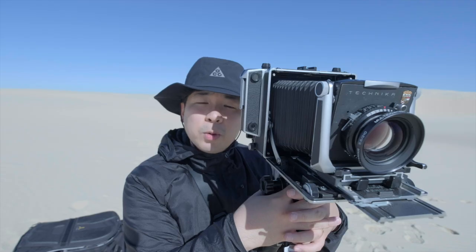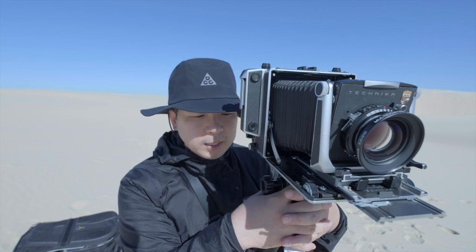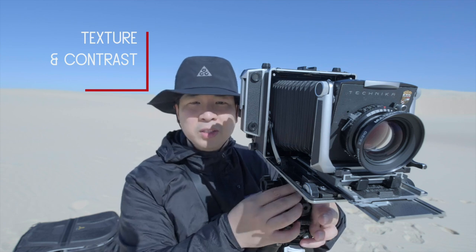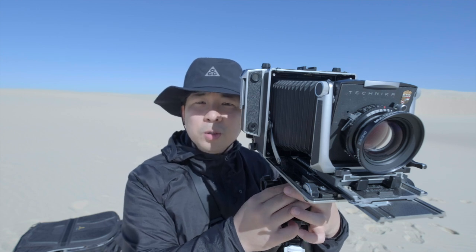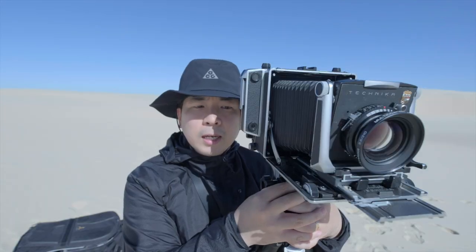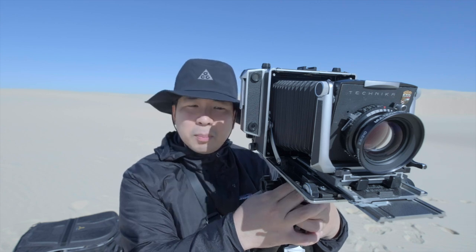I came to sand dune again — a few weeks ago I came here but ended up not getting many photos with the films, so I decided to come back. This time, same as last time, I want to focus on the texture of the sand itself and also the contrast later when the sand goes down a little bit. Hopefully I get some nice photos — I have a few ideas in mind and hopefully I find those patterns today.